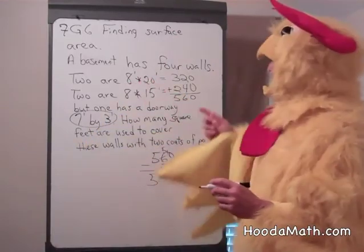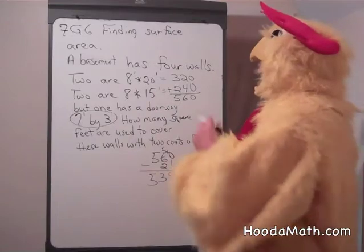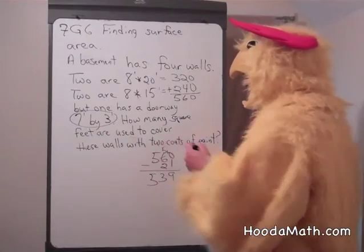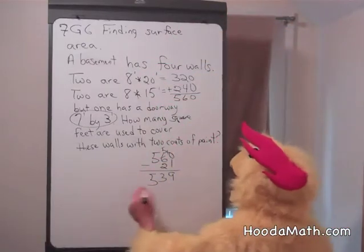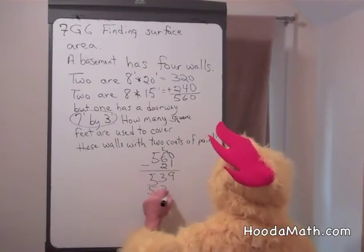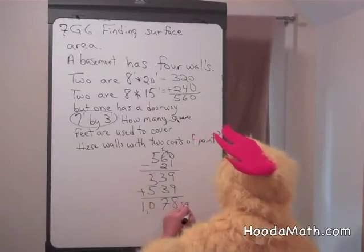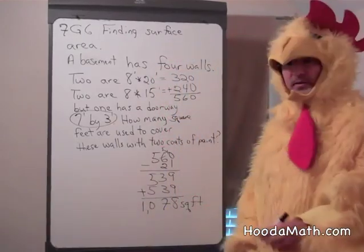So to recap: 8 times 20 is 160, times 2 is 320. 8 times 15 is 120, times 2 is 240. I added those together and took away 21 square feet for the doorway. But I'm going to apply 2 coats of paint, so I can either add 539 to 539 or multiply by 2, giving 1,078 square feet total.